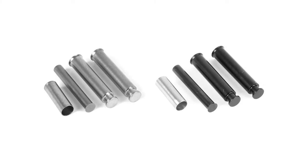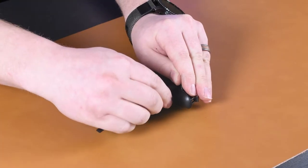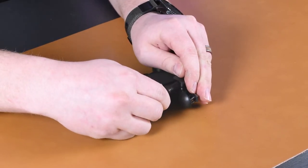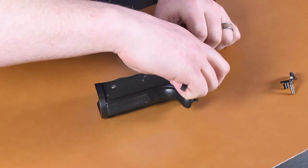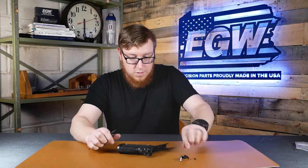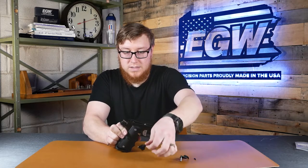Now, making sure the detent doesn't go shooting across the room, I'm prying up on the safety until it pops out. I'm removing the pin so I don't lose it, and now you can remove the right side of the safety.